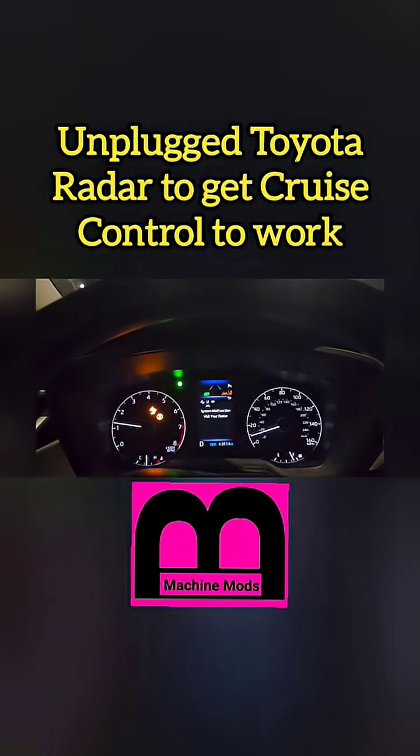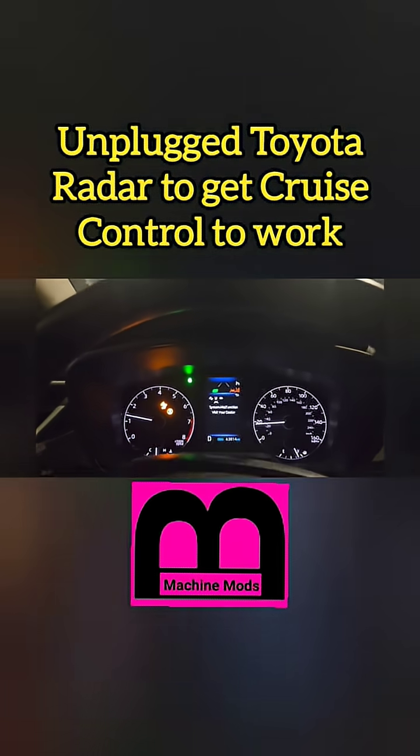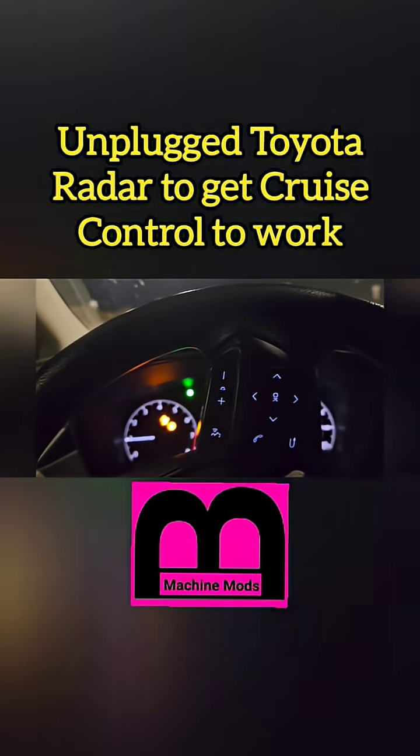The handbrake or parking brake will respond correspondingly. So if I put it in park it'll apply the brakes; if I put it in drive it will remove the parking brake.